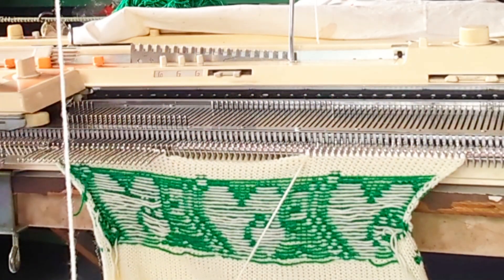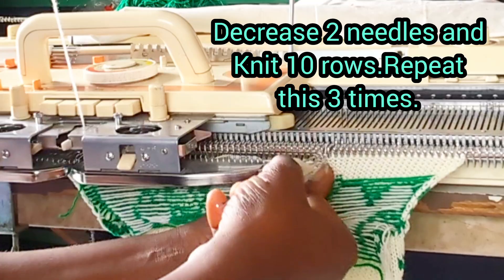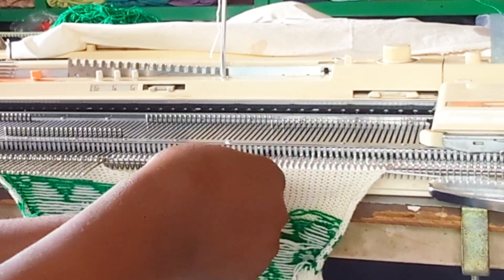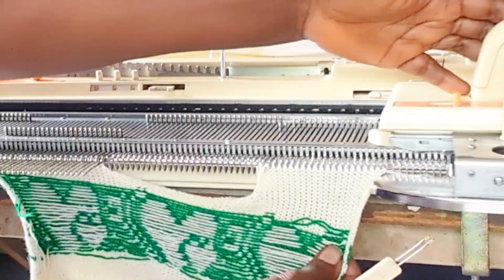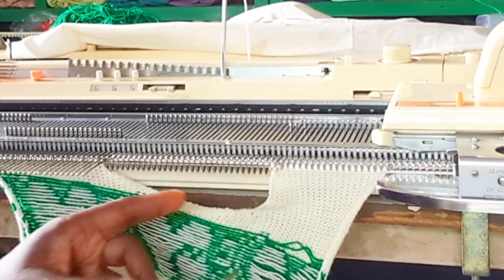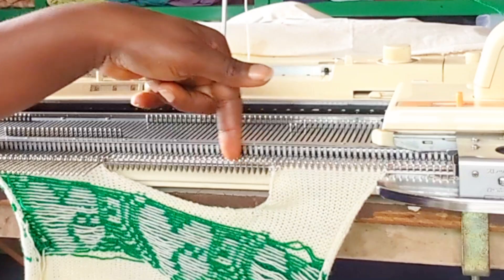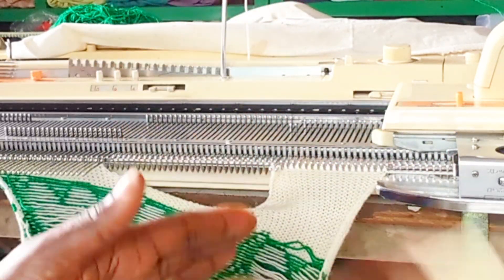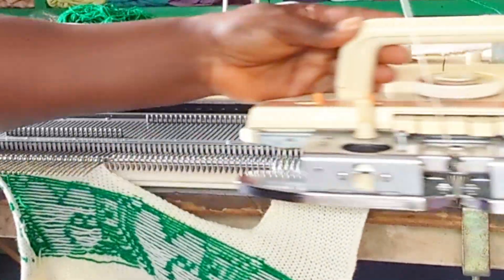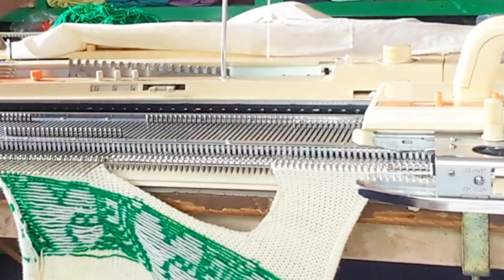I'm going to decrease right away — decreasing and knitting 10 rows. Decrease the second one and knit 10 rows. That is the last one. Center zero and 18 needles out of work — 18 needles are out of work from center zero at the right or left side. I'm going to use tension 10 to cast off.